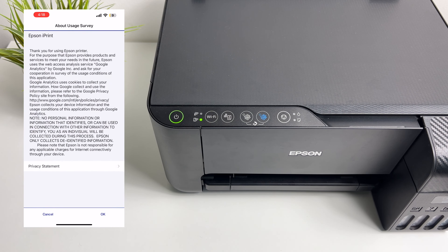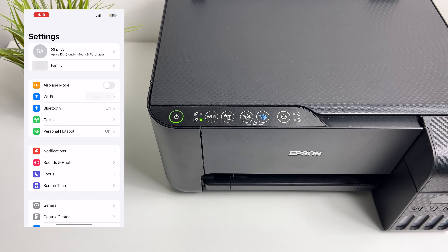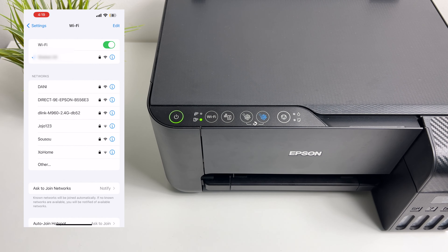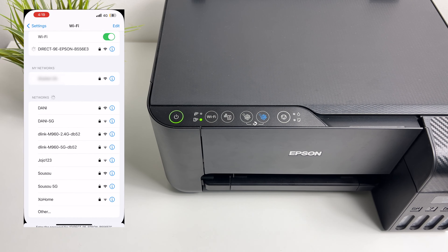The Epson iPrint app is now downloaded but the printer is not selected. Now go to the settings and Wi-Fi. In here, select the printer based on the SSID. Once you have selected the printer you also have to provide the password. So now the printer is connected for Wi-Fi direct printing.